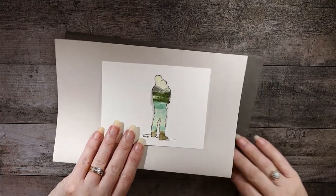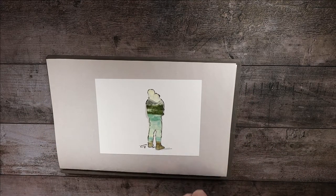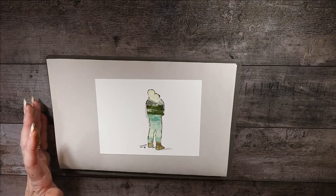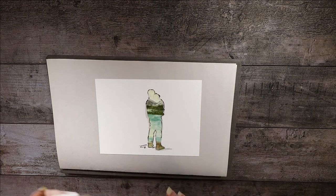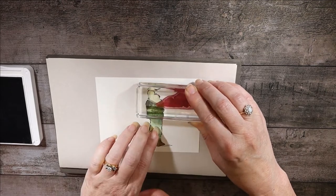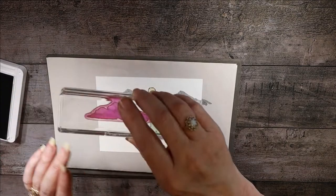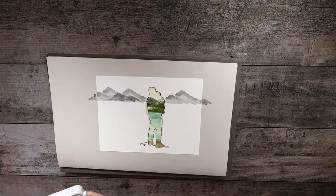Now that he's masked, we can start our landscape. We'll put a paper piercing mat underneath because all the remaining stamps are photopolymer and don't have the squishiness — the mat provides that. We're going to do the mountain first, stamped with Basic Gray. I put it just to the right and make my mountaintop just a slight bit shorter than the man's head. Then I'm going to overlap it just a little bit to double the mountain. That's the only time we'll use Basic Gray on this project.